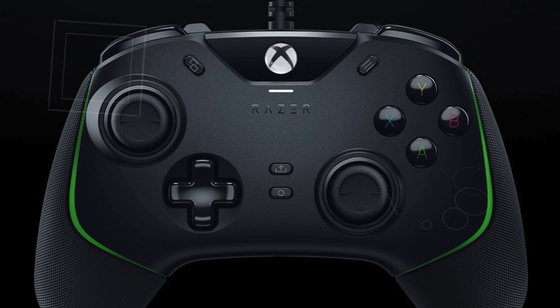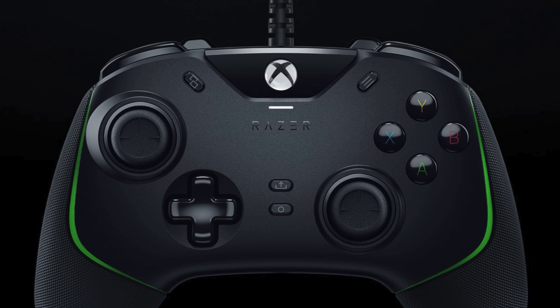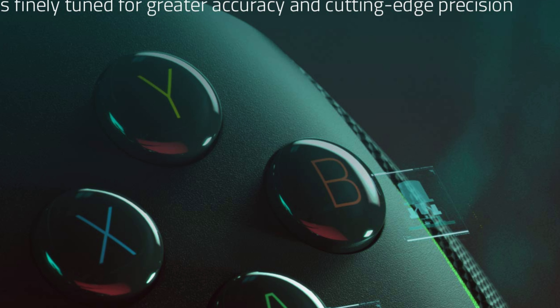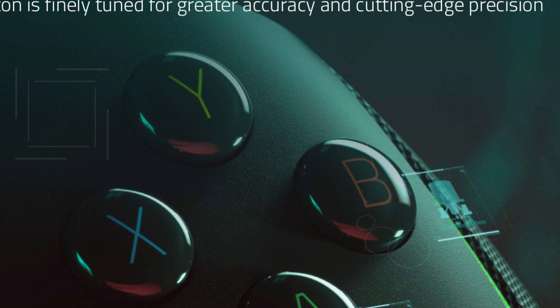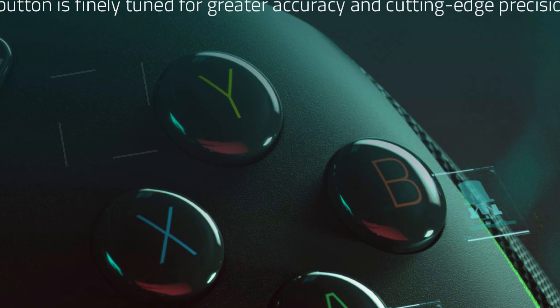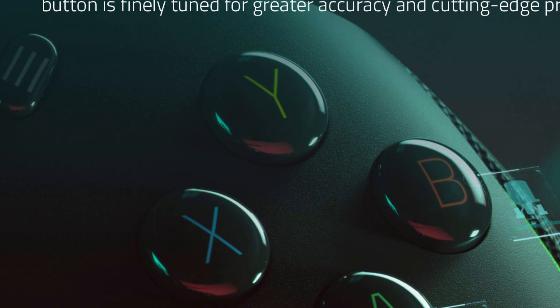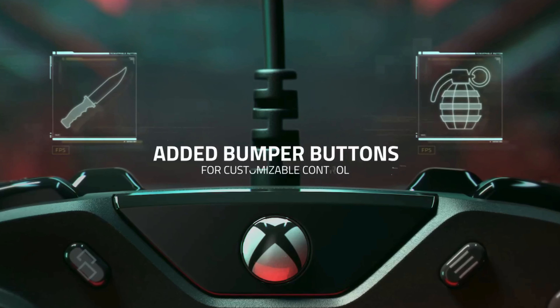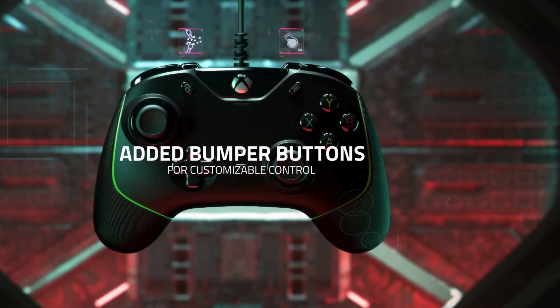Number 3. The Razer Wolverine V2 wired gaming controller delivers unparalleled control and precision, making it a top choice for gamers seeking the best wired Xbox controller for PC. Engineered with a focus on ergonomics, the Wolverine V2 boasts a contoured design and non-slip rubber grips that ensure a natural and secure hold, allowing for extended gaming sessions without compromising performance.